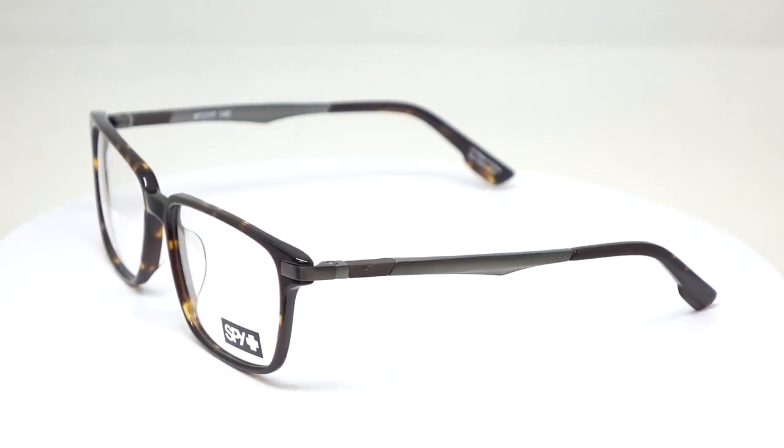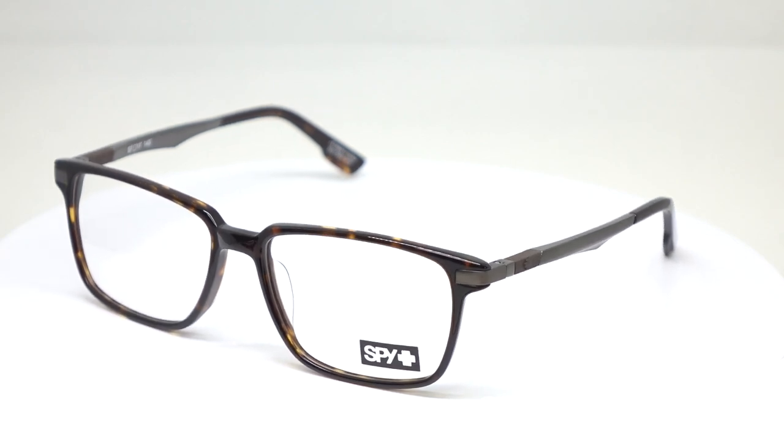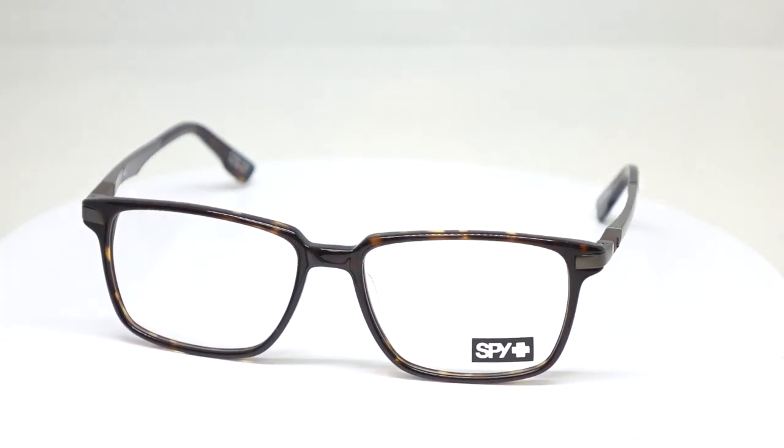We're going to start with the Major. The Major is a new one from Spy and it's really cool because it's a dual material combination — a plastic frame front with a metal temple, and some really cool inlays that go back to the same frame color in the back. This is like an extra large fit — some big boys. It fits really well. I really like the blue tortoise look, especially with the matte finish. Everything's matte these days. It's a very contemporary, sophisticated, mature look, but the combination of metal and plastic and the colors spices it up just enough.